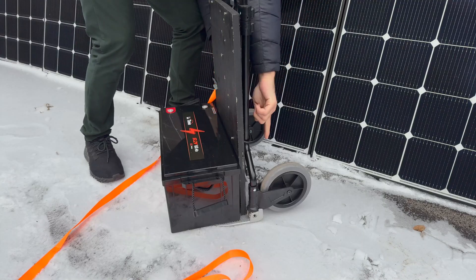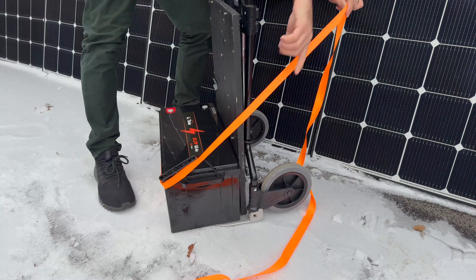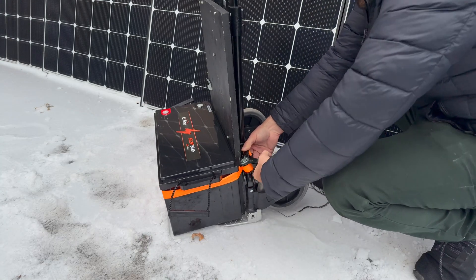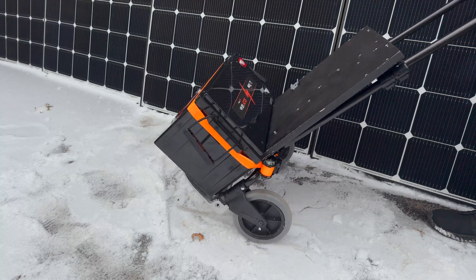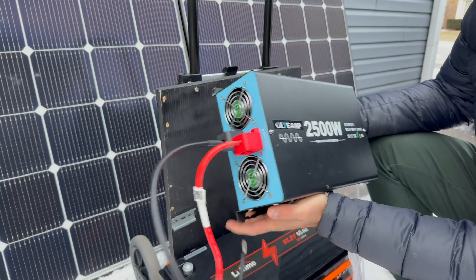I'm going to put the hook on the back here and then go around the battery so it's nice and secure. This is where everything gets nice and tight — that's perfect. Look at that, it's not going anywhere. With the battery securely in place, it's now time to install the inverter.